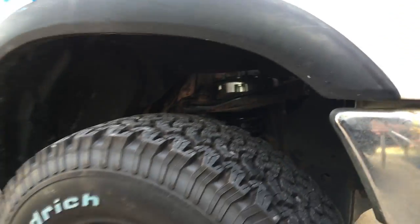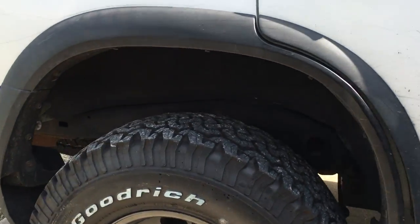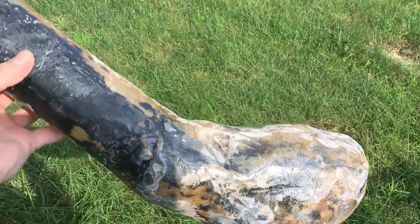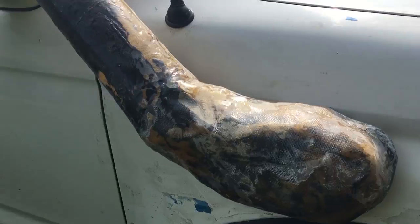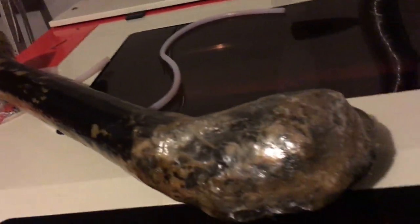I finished installing the lift on this side and I don't know if you can tell but it's definitely a lot more level. Here's the fiberglass snorkel I've been working on — all I need to do now is add in some body filler and paint it.